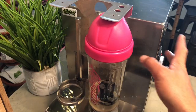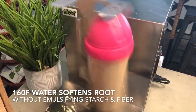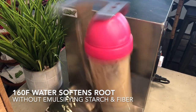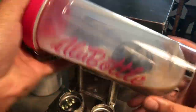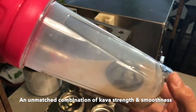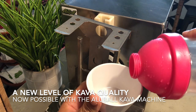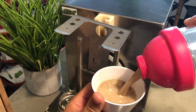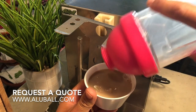Here we are using 160 degree Fahrenheit water, which softens the root for better kava lactone extraction without emulsifying the starch and fiber of kava root into your beverage. The kava this produces has an unmatched combination of strength and smoothness — a new level of kava quality now possible with the OluBall kava machine. Interested buyers can request a quote at OluBall.com.